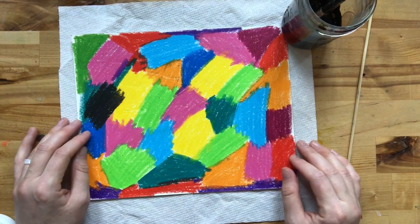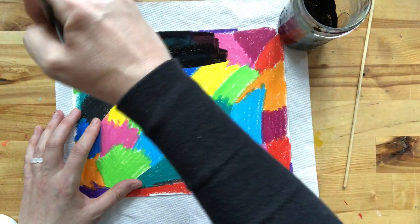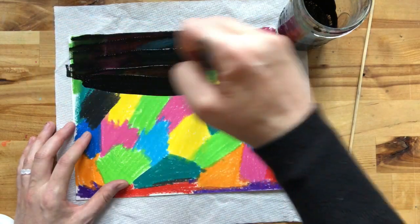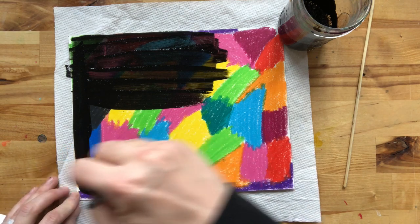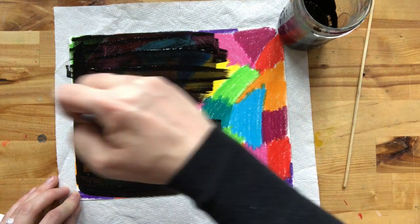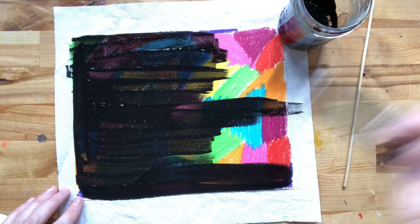Now I'm going to go ahead and paint right over top of my crayon. You want to put it on pretty thick — you do not want the colors to show through. When you add the soap it does make it a little more transparent, but that's okay. I'm just going to do a layer all the way across. It gets a little bit messy, but a little bit of paint on your fingers or on the table won't hurt anybody — it all washes off, it's totally fine.